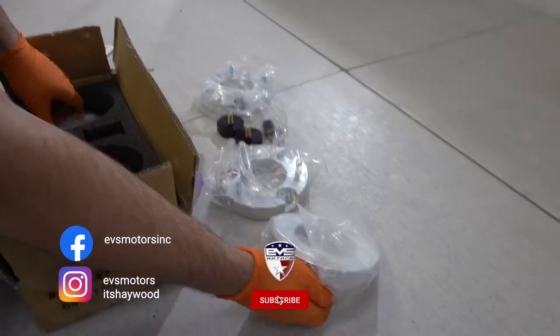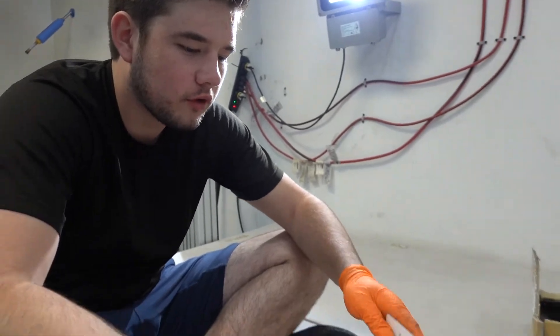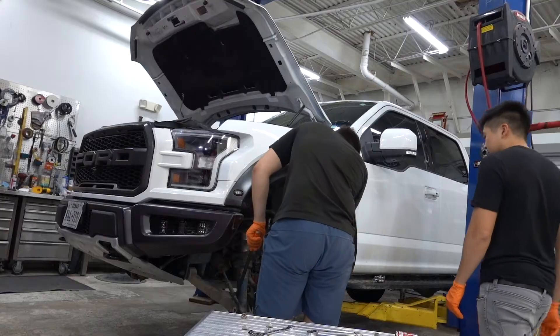Before the Raptor is in today, we're doing a leveling kit. Attention! Warning! Please read this card before operating. I'm going to pull down.